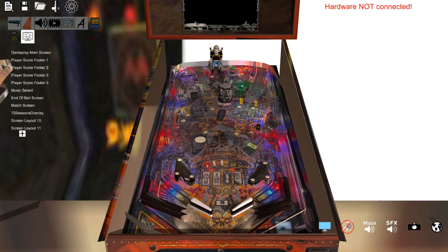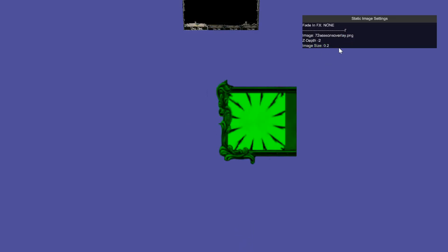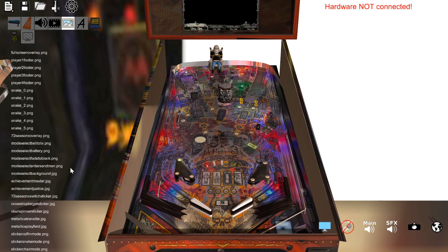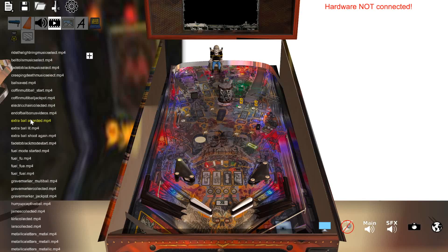This is the screen layouts tab up here. I'm going to click a layout that I have right here. If I hit space I can add a static image, and I go over here where I have a bunch of images already loaded. So this will be the 72 seasons overlay PNG. Hit enter and it's there — we can rescale it, let's do 0.2. When you're in this mode, this pops up on top of the main screen. On the image tab you can actually see all the images — I need to create a scroll wheel for this. There's movie clips here as well — all the MP4s for different multi-balls and LCD animations. All those I've extracted from the game.